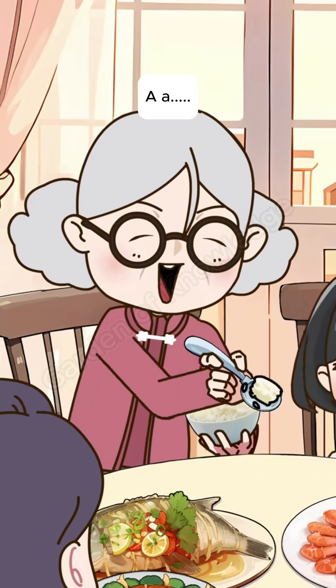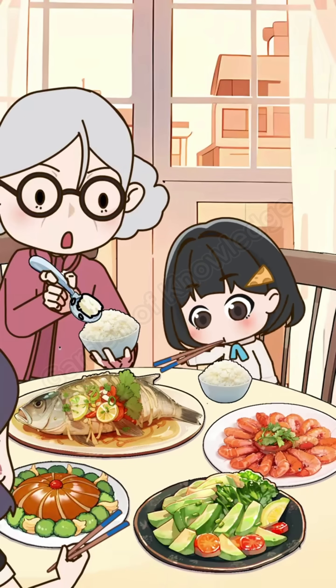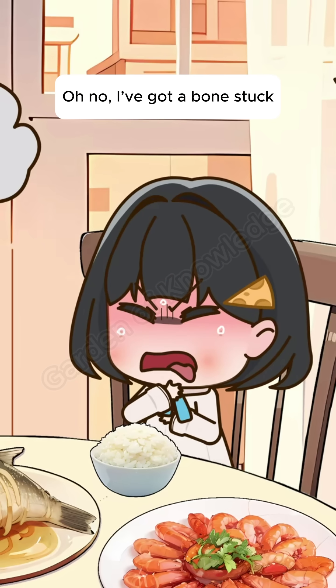Come on, eat up. Grandma, I can feed myself. Oh no, I've got a bone stuck.